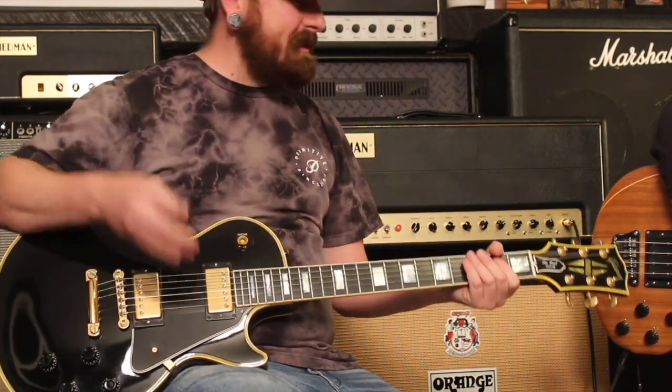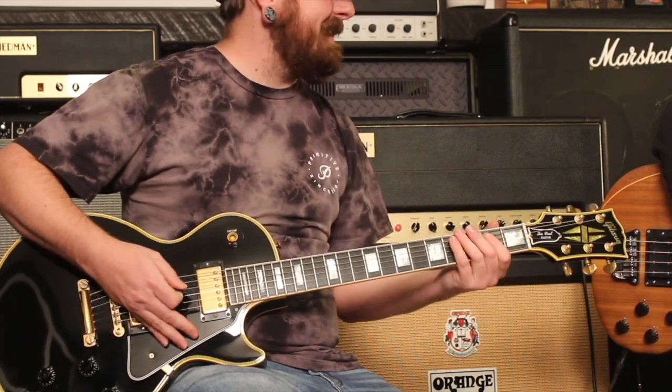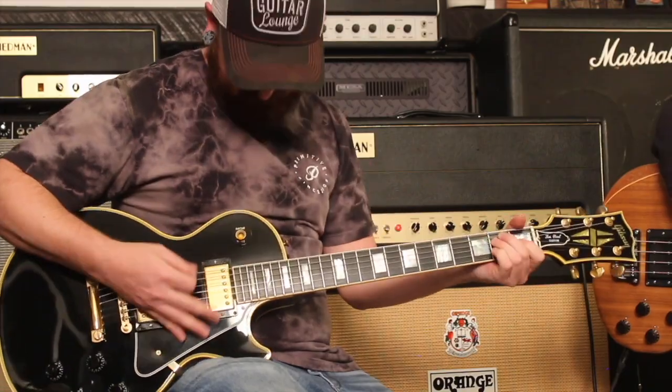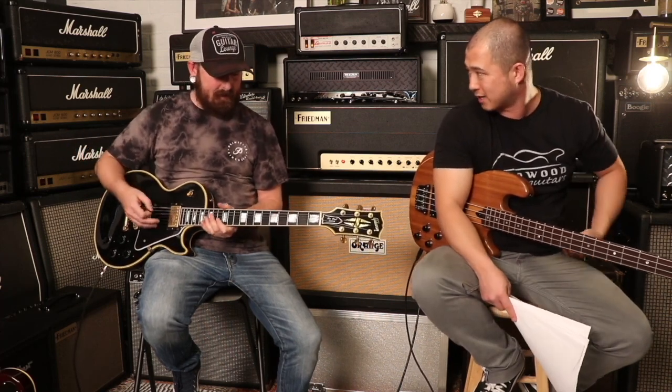These things just have so much girth. I like necks with huge shoulders on them, but I really like this neck too — the lack of shoulders on it is kind of cool.